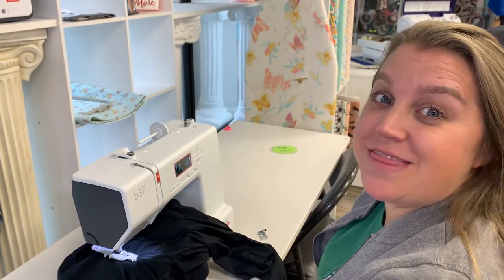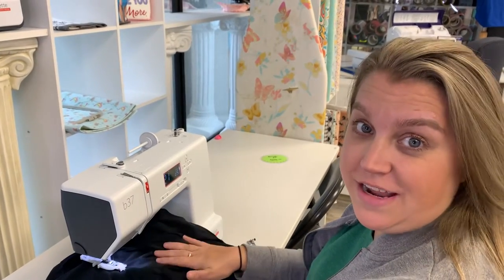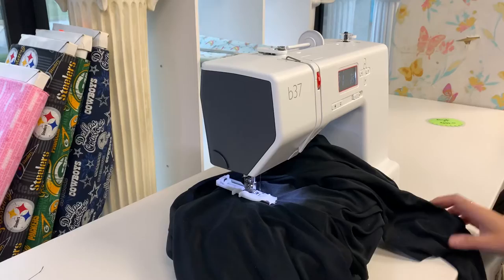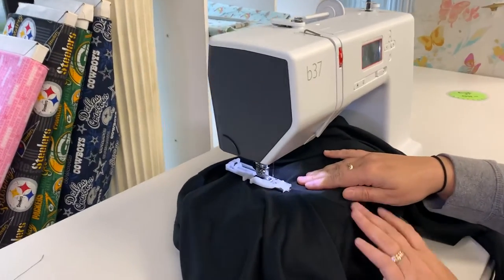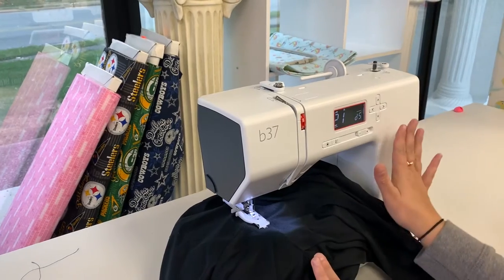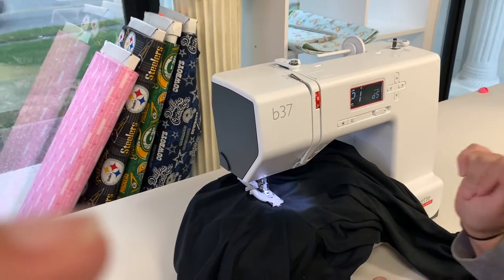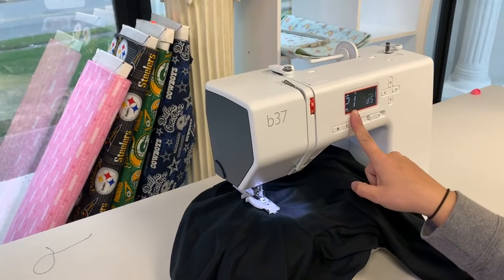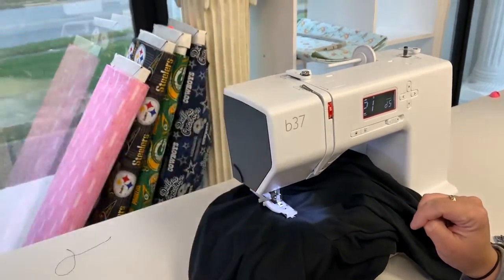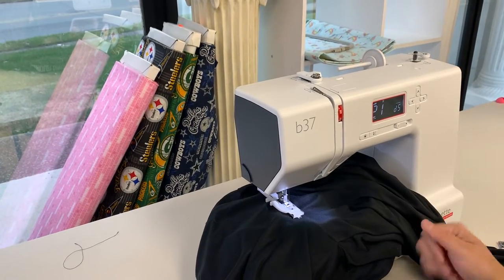Hi, Nicole here with the Burnett B37 and we are practicing our darning today. I have a pair of athletic pants that need some attention and we have our buttonhole foot on the machine, all set up and ready. It's on stitch 21, which is the darning foot stitch. The cool thing about that is the D5, which actually gives you feed regulation.